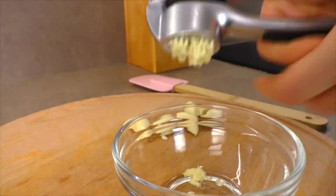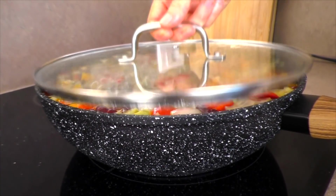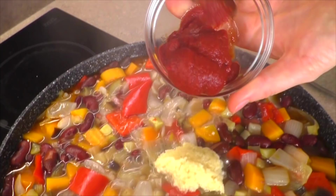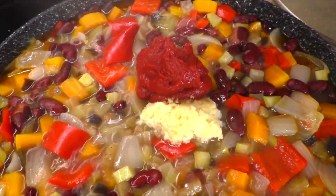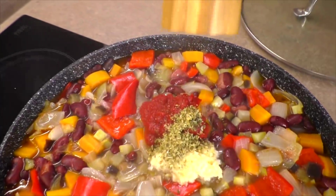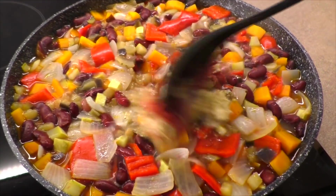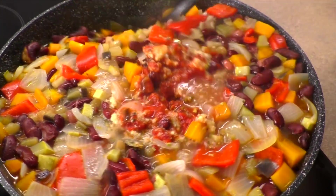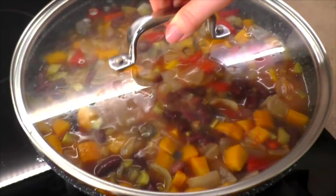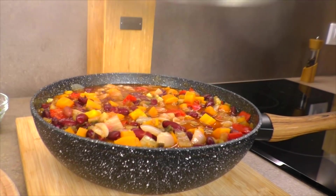За это время через пресс пропускаю 7 зубчиков чеснока — чеснок добавляем по вкусу. 20 минут прошло. Приготовим соус: отправляю в сковородку чеснок, затем 2 столовые ложки томатной пасты, немного базилика и орегано, ещё немного перца и соли. Все специи добавляем по своему вкусу. Теперь просто необходимо перемешать — и у нас получится просто невероятно ароматный, красивый соус. Накрываю крышкой и оставляю на 5 минут.